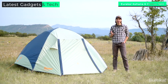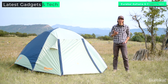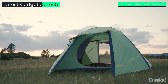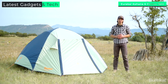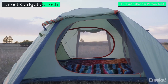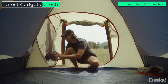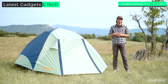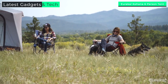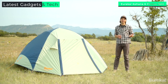Hey everybody, Brian here with Eureka, and this is the Kohana — a new car camping tent that's easy to set up, spacious, and ready for whatever wild weather you might encounter. The Kohana comes in a four and a six person model, and I've got the four person model set up right here. The four person version has 60 square feet of space and the six person has 83 square feet. Unlike other brands, when Eureka says four person, they really mean four people, so you're not gonna have to size up to fit your whole group.